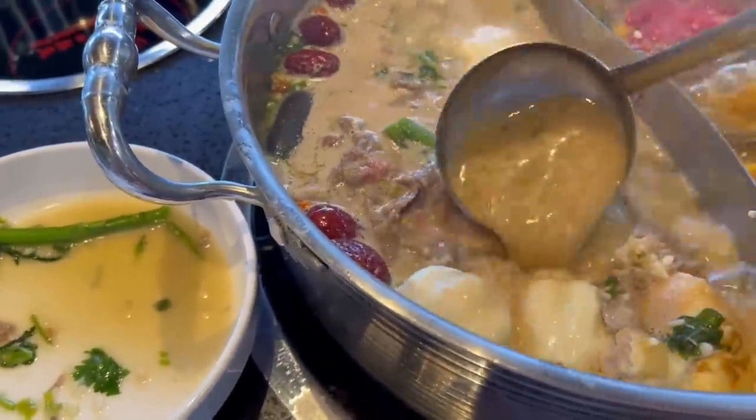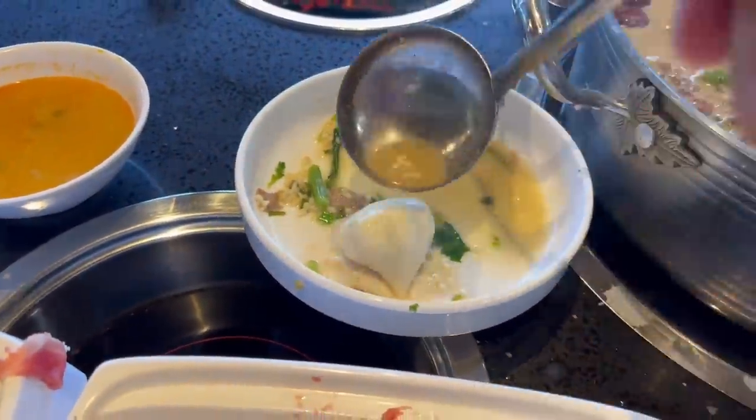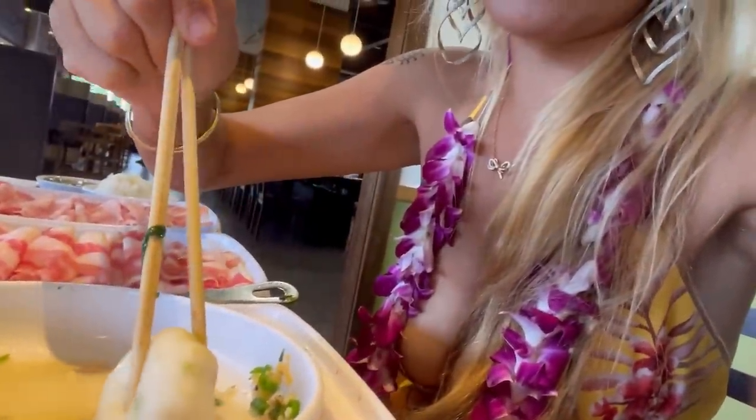Look at this pretty little cuttlefish ball — there's stuff stuck inside! I gotta be careful with this so it doesn't blow up in my face. Oh yeah, it's really squeezing out stuff — fish rolls inside this!